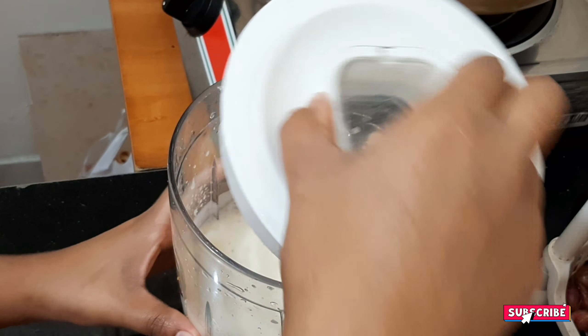I will add the condensed milk. I will cook it for a while. We will cook the condensed milk for a while. Now we will add the paste.